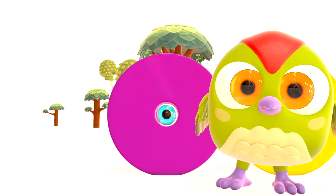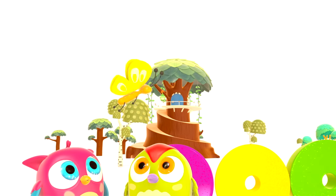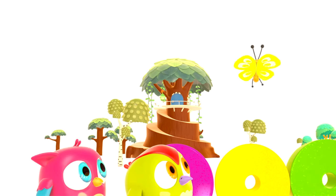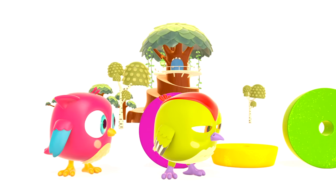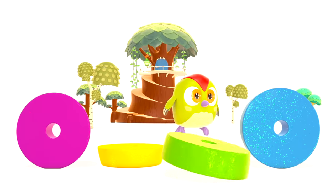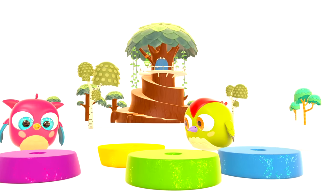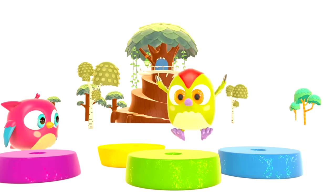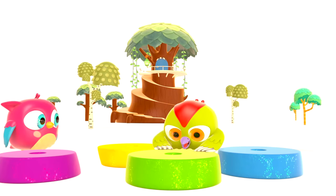What ring did Hop Hop hide behind? The purple one! Look — a butterfly is flying towards us. The yellow butterfly sat on the yellow ring — the ring fell! Bam! Peck Peck really liked how the rings fell.